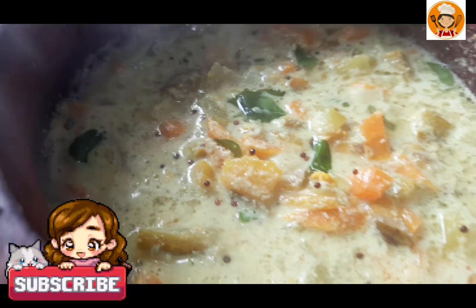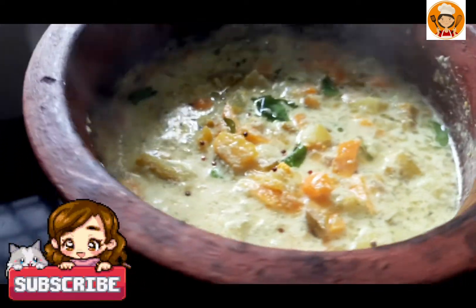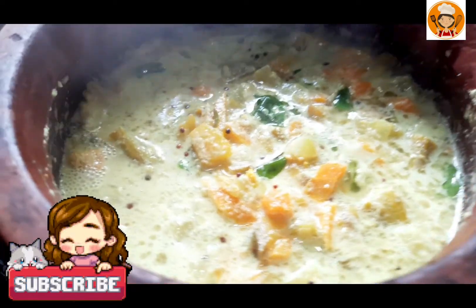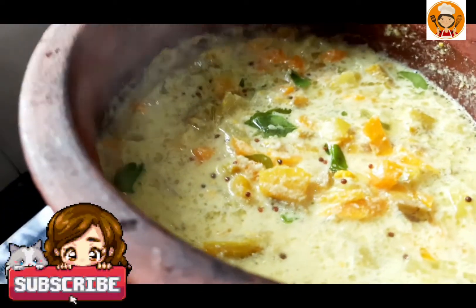I am going to talk about the recipes for the first time. I am going to eat the recipes for the first time. I am going to eat a little bit later. I am going to share this recipe.